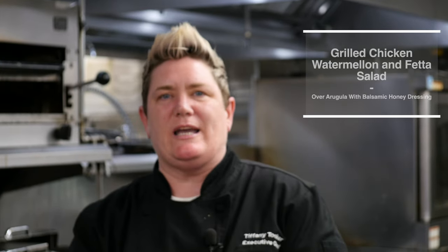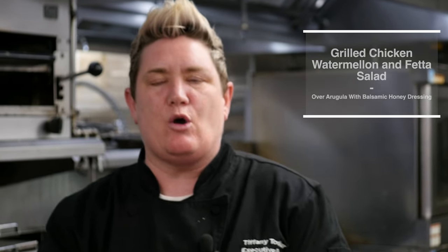Hi and welcome to Tasty Tips with Chef Tiffany. Today we're making grilled chicken, watermelon, and feta salad over arugula with a beautiful, refreshing balsamic honey dressing. This is really nice and easy, filling, and refreshing for the summer.